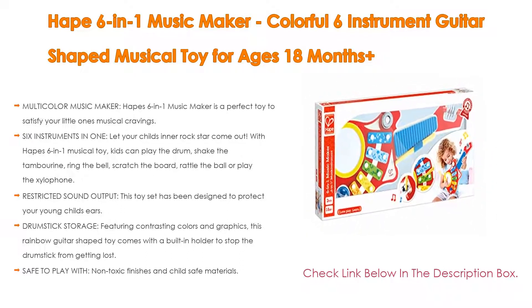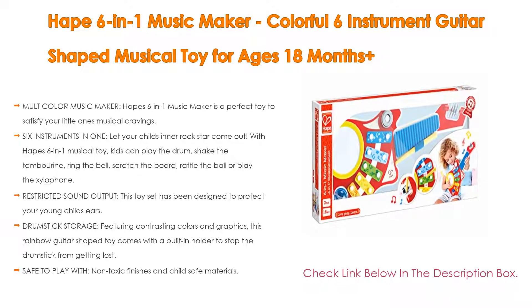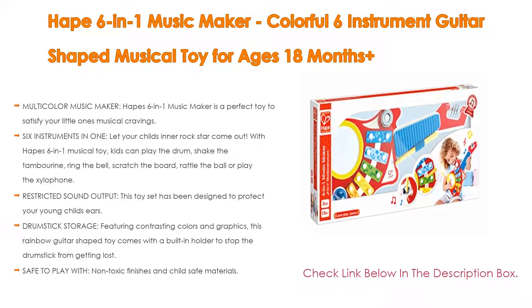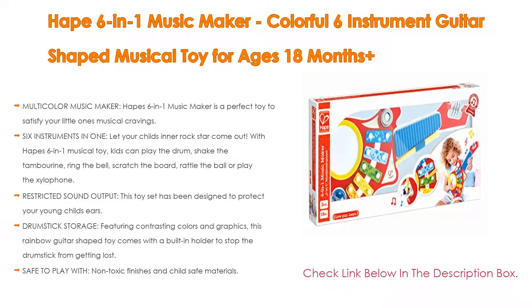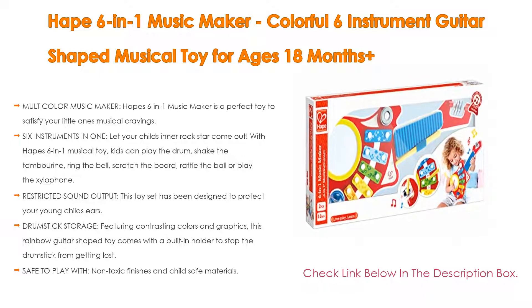With the HAPE 6-in-1 Musical Toy, kids can play the drum, shake the tambourine, ring the bell, scratch the board, rattle the ball, or play the xylophone. Additionally, this toy set has been designed with restricted sound output to protect your young child's ears — the volume output is set at a moderate level and is safe for sensitive young ears.